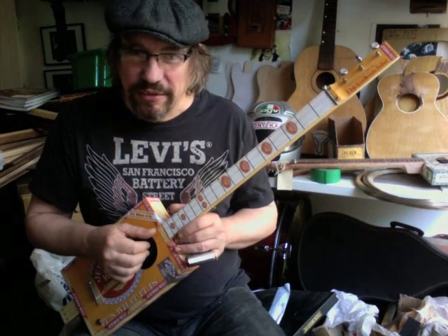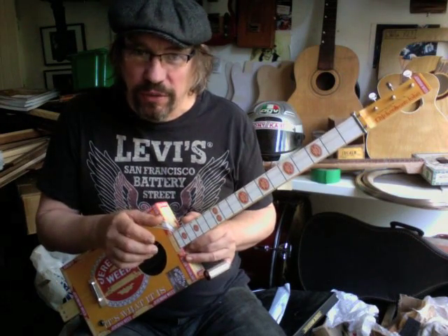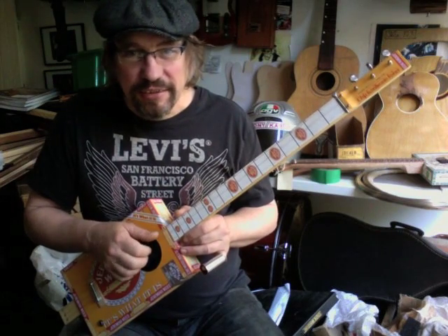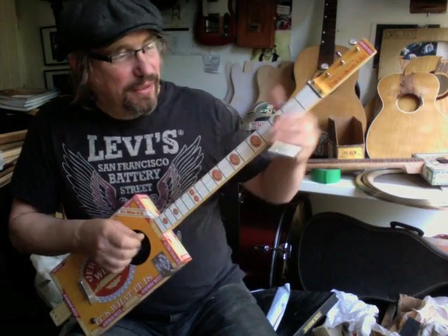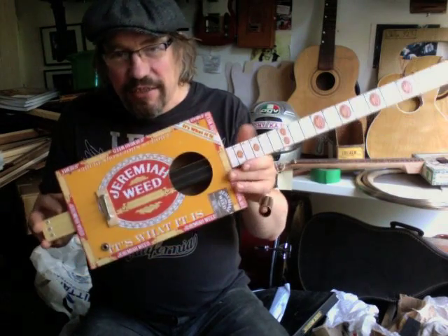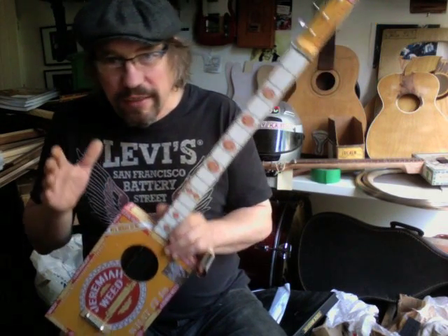If you've got an event you'd like to tack this onto, that'd be cool. I can do a workshop in the day and do you an evening gig, so you can have a complete day's entertainment. If you're really daring, we could actually open the night with you good people who've made your guitars showing off what you've learned. And as I say, you don't need any previous musical experience or woodworking or craft skills.